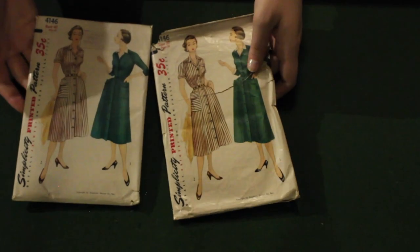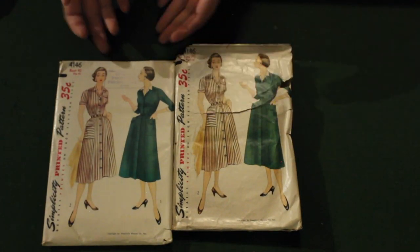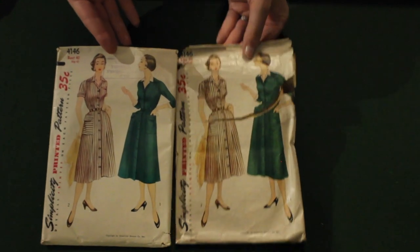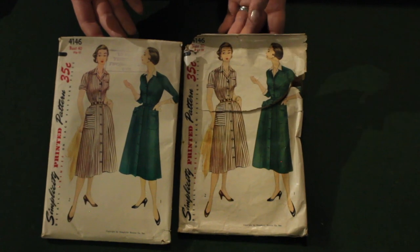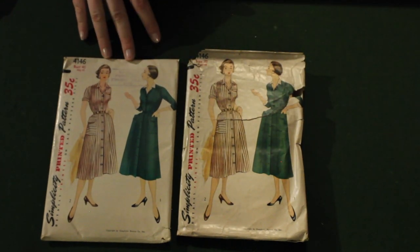This one I am super excited about. It came in two different sizes in the box — a bust 40 and a bust 38. I'll be keeping the bust 40 and sending the bust 38 to somebody else who will love it. I need more simple shirt dresses for everyday wear and I love the giant worm pockets. Big fan. Very excited.